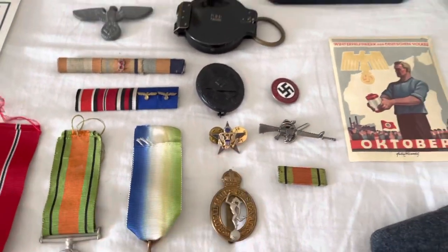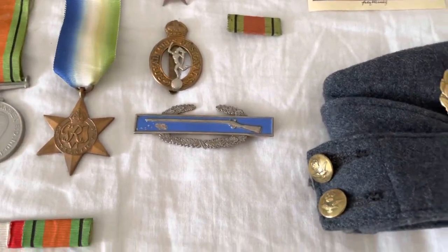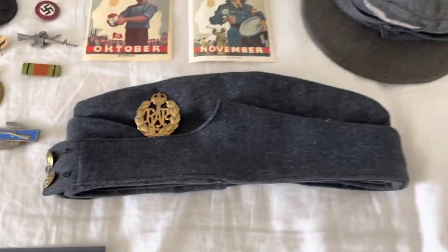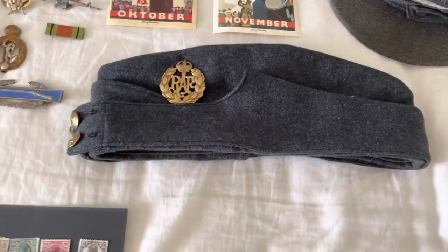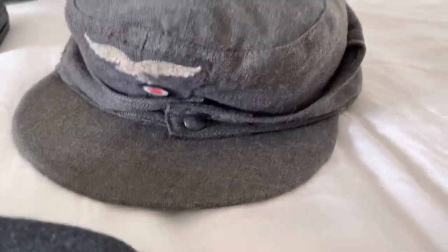This is a US General Staff officer's pin, a nice Royal Corps of Signals cap badge, and we move on to the Combat Infantry Badge — you see them a lot in the movies. We've also got an RAF cap here, one of my first things I got, and then a very nice Luftwaffe M43 cap.